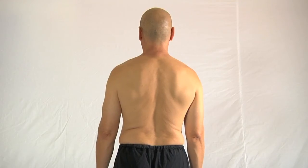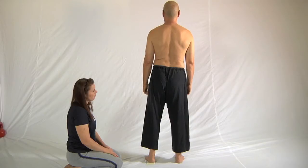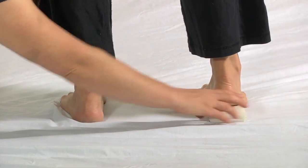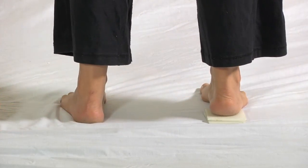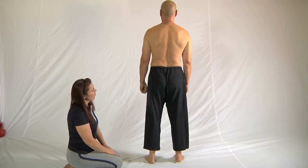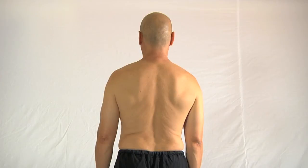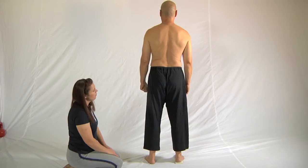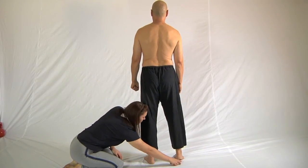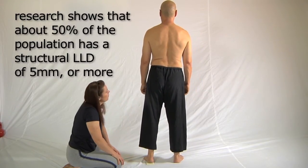Now take a close look at the shape of my spine, and then we'll show you what it looks like when we put the block underneath the other foot. I'll lift the left heel off the ground and Sharon will put the block underneath the right heel. We once again move the hips and the weight from side to side until they're even. You can see that both hips are more level now and the spine is looking straighter. Let me put the blocks back underneath the left foot to see the difference — you can probably see that looks completely wrong now.